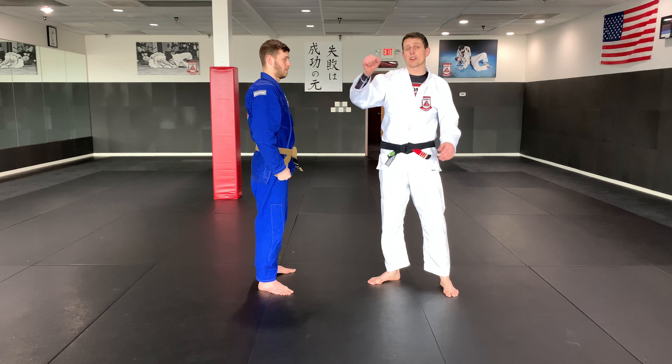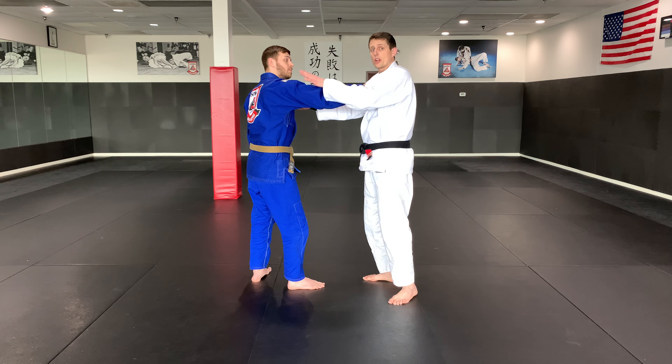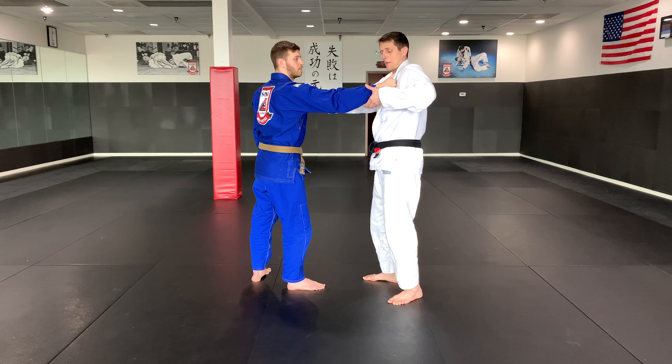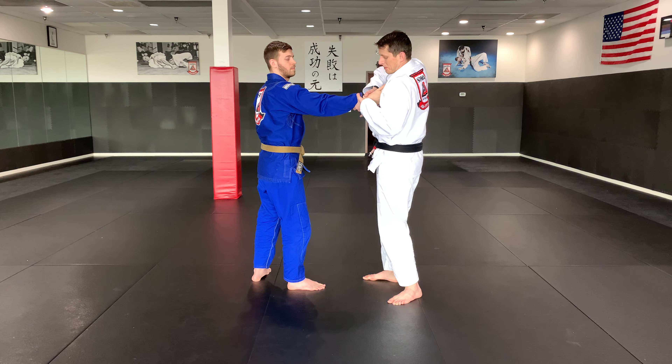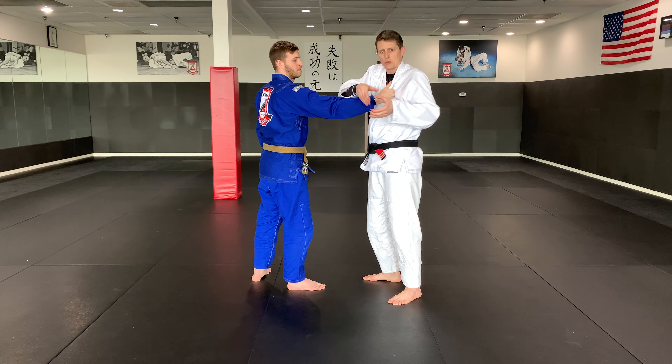The next scenario is if our partner has their hands on the collar and they're straightening their arm. If Garrett has his arm straight like this, my hands are out here to defend in case he throws a sucker punch. I'm gonna grab — if his thumb is up, my thumb goes up. The other hand grabs the same way so my fingers are locked together, making an O with two C-clamps.